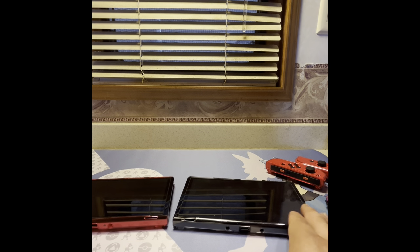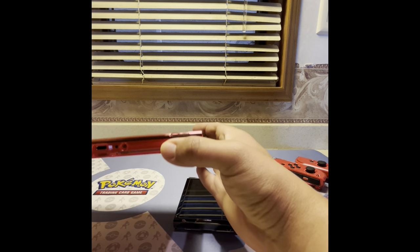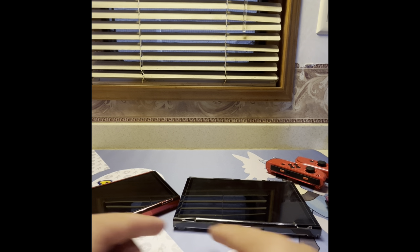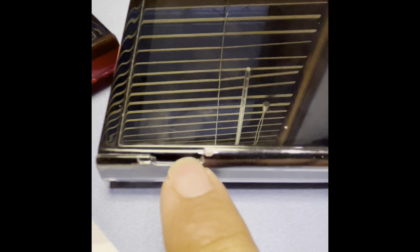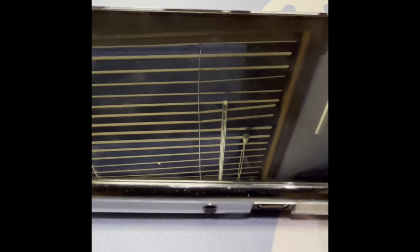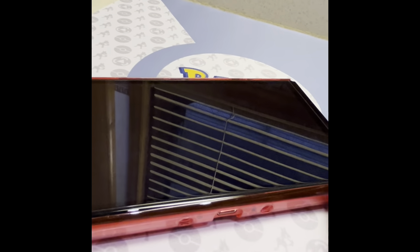They did improve some things. One difference is the old one curves up, goes down, then curves upward and wraps around almost to the bottom of the screen — this new one doesn't do that anymore, it just goes straight with a little bump. So the old one had better grip there. That's pretty much the only change. The only thing I might do is swap the controller cases and keep this one here — it's a shame they removed that wrap-around part.